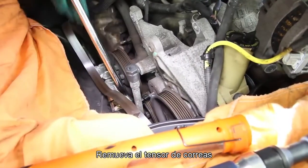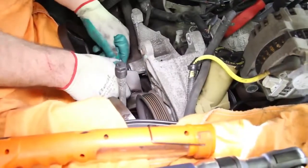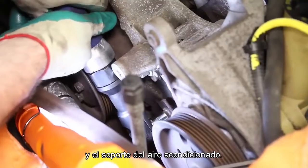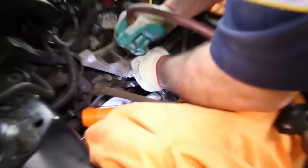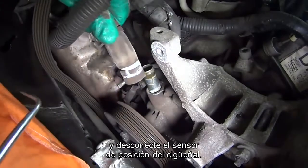Remove the belt tensioner and the air conditioner support bracket. Remove the heater hose and disconnect the crankshaft position sensor.